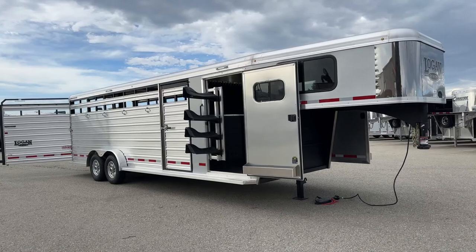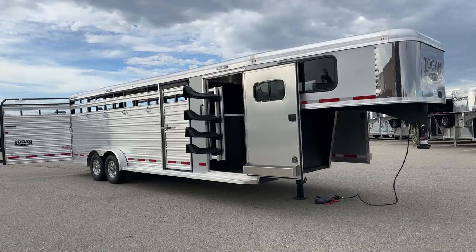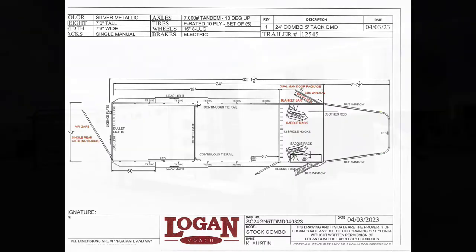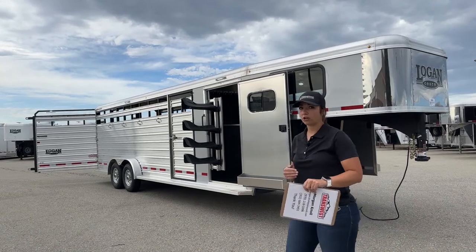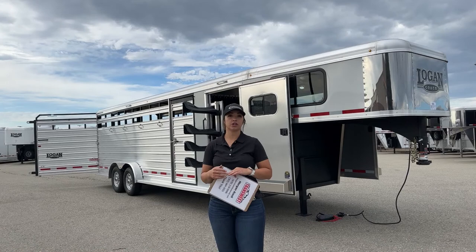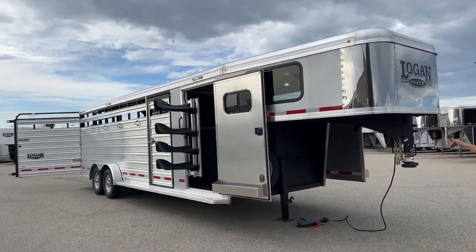This is a 2023 Logan Coach Stockman Combo, 24-footer on the floor. I'm going to have them pop that drawing up on the screen for you to take a look at. You'll see the front tack room with dual swing-out saddle racks, tack room access from each side of the trailer, and then 19 feet of stock back space with one center gate. It's a nice, neat setup — keeping the overall length smaller while still getting what you need.